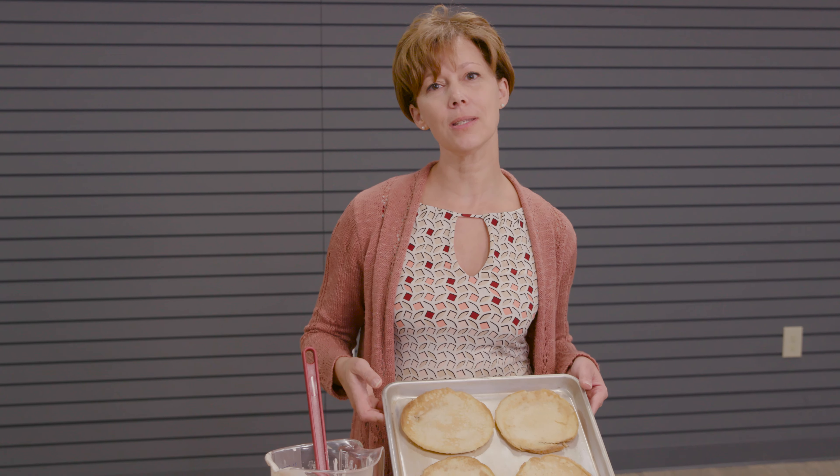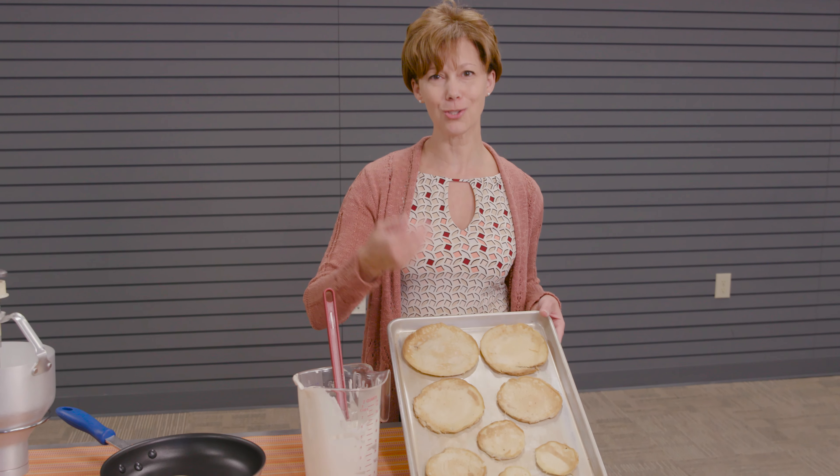We actually prepared some pancakes for you to show you the various sizes that you can produce with the pancake dispenser, from the largest to the smallest.